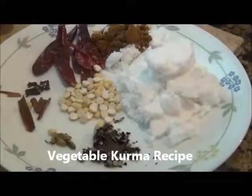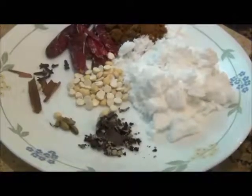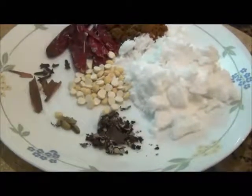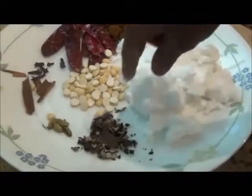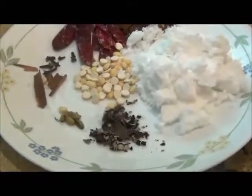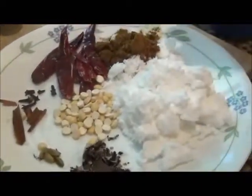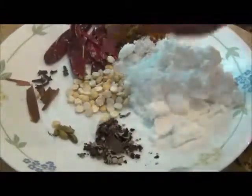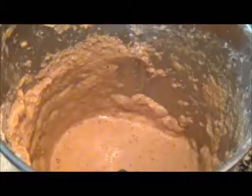Welcome back to another video where today we're making veg korma. For that you need beans, half a cup crushed coconut, cardamom, cinnamon, dry red chili, coriander powder, roasted cheddar dough or you could use cashews. Now make a fine paste of this by grinding it all together.